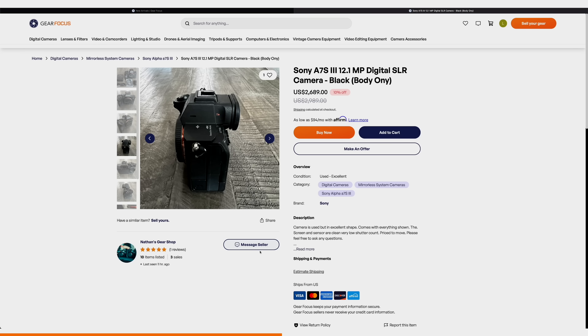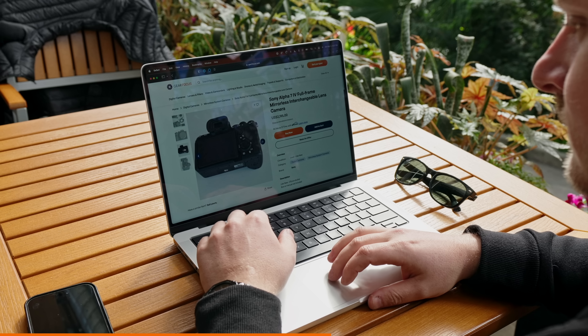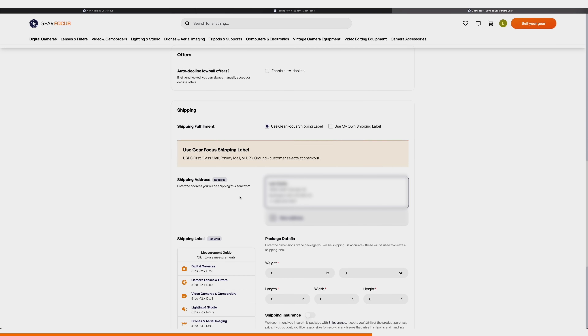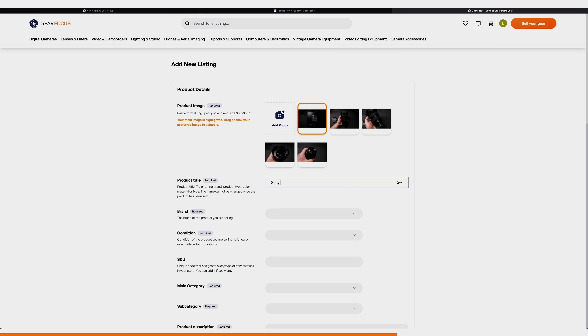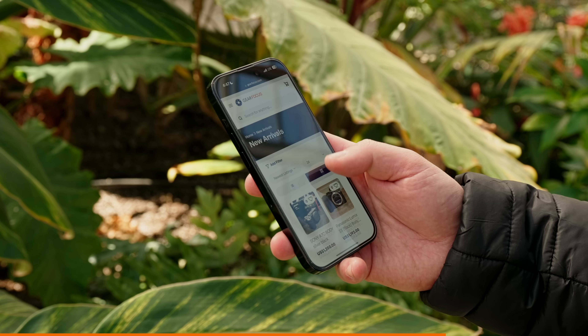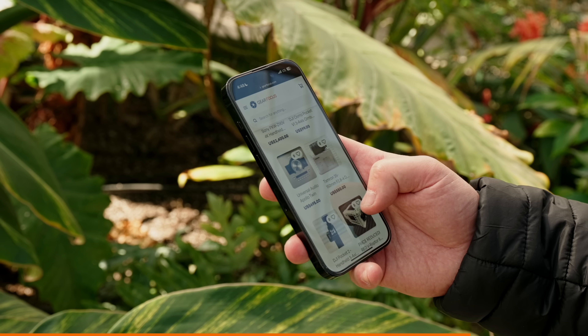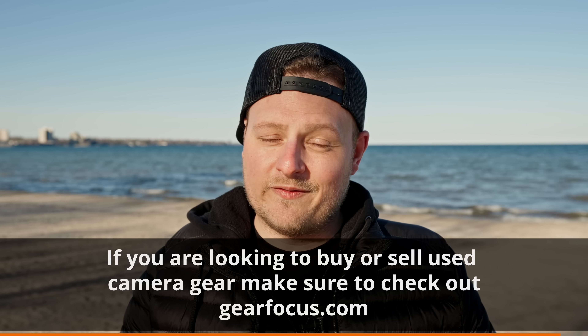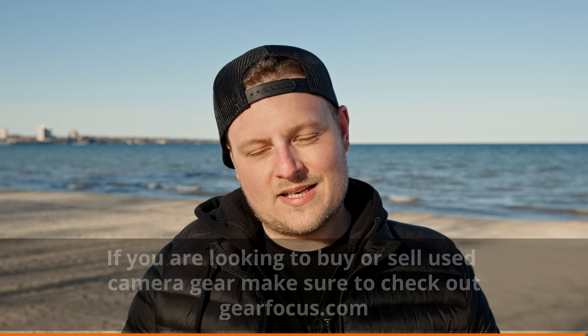They've also added a much better messaging system, more transparency in seller profiles, better user reviews, and improved browse features to help you find exactly what you're looking for. A huge change for sellers is the ability to create shipping labels directly from within your dashboard, which makes the whole shipping and buyer experience way more enjoyable. The site is mobile friendly and they've been working on a new app coming out soon — you'll be able to browse anywhere, sell quicker, and receive real notifications through the app. Check out my shop at gearfocus.com.